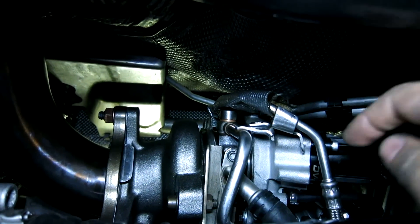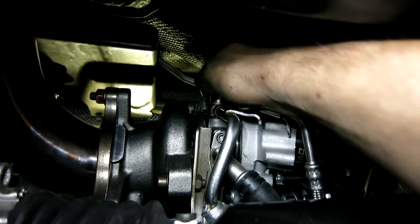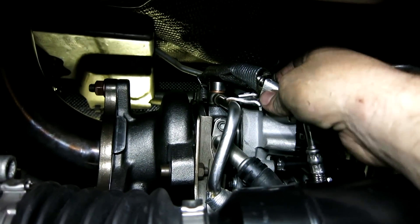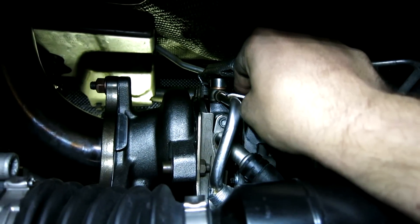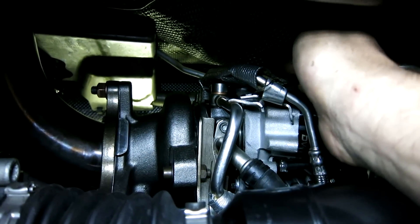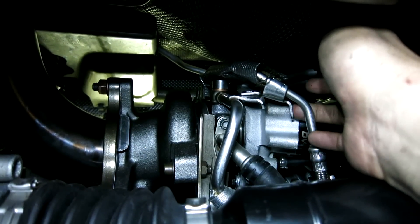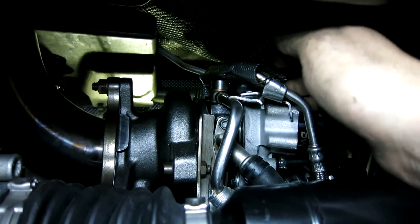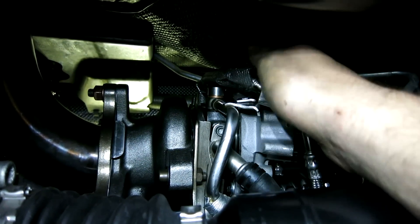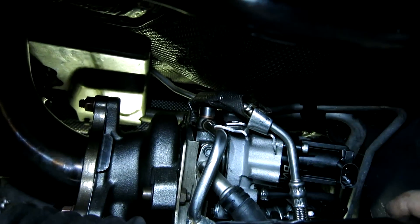One thing to note is the oil lines — this is the oil feed line going up to the top of the turbo, and this is a coolant line. They have a clasp that comes together on the OEM lines, but they won't do the same with the FrankenTurbo just because of the larger compressor housing, so this bracket here no longer attaches. That's okay — as long as you install the lines with some care and make sure there's no rubbing, they should be just fine.